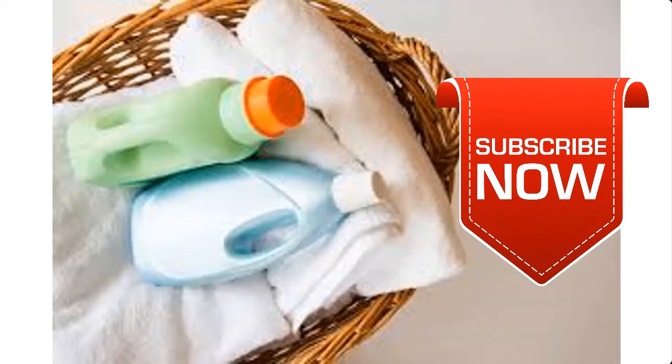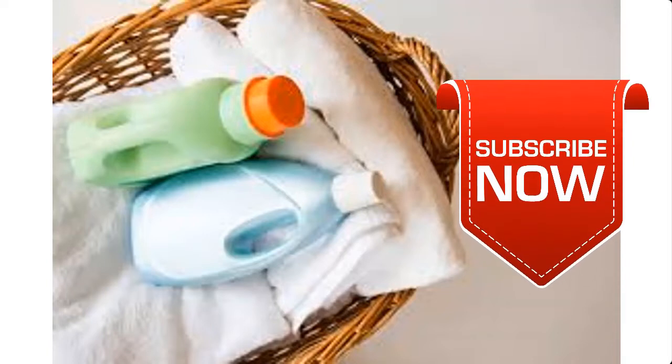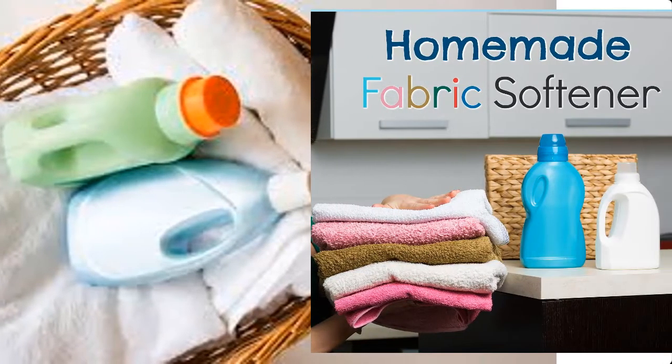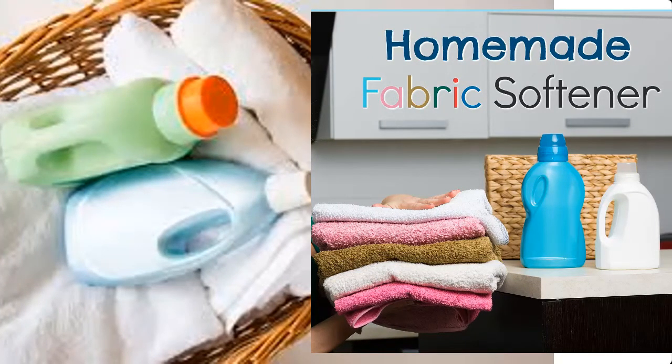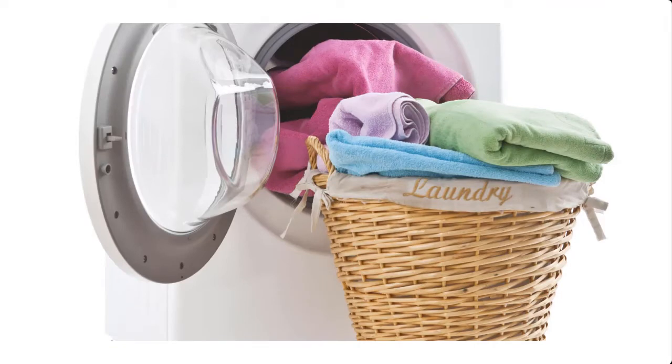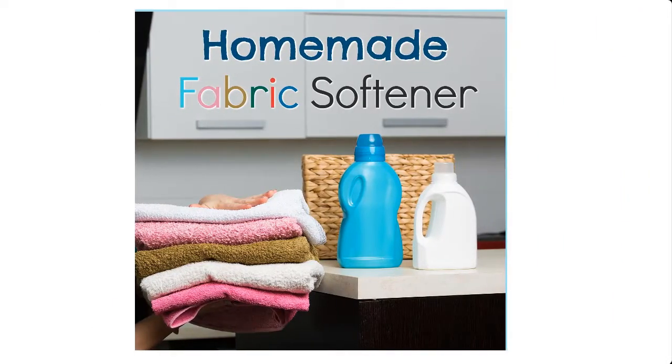Fabric softener is designed to make your cloth and fabric soft and fluffy. It can be added to your rinsing water during laundry. In this video, I'm going to take you through the process of how to make fabric softener at home. Note that this is our third method — I have dropped a link to the first and second method in the description box below.